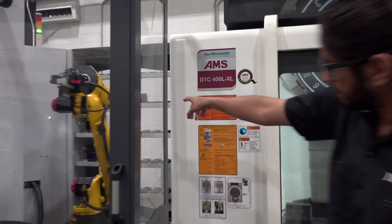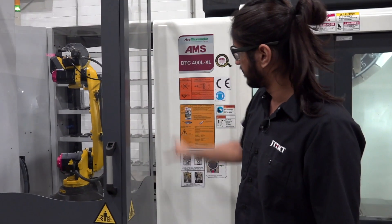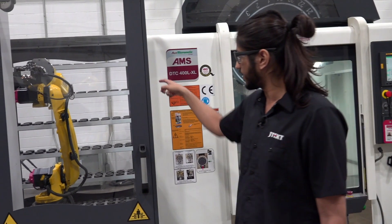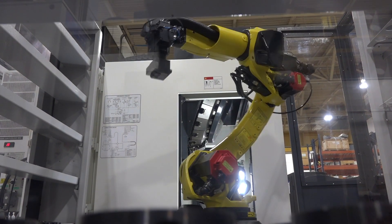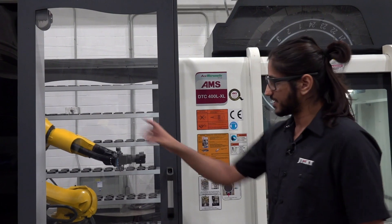Right now it's doing one of the other fixtures. It just finished that one and it's placing it in cabin two — this is cabin one and that's cabin two. Before it pulls that out and gives it to the operator, it's going to load in the next part, which is different. It's a smaller square and it has its own CNC program and its own fixture offsets, which get sent from the software over to the machine.